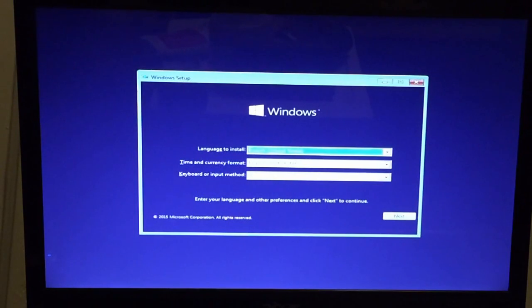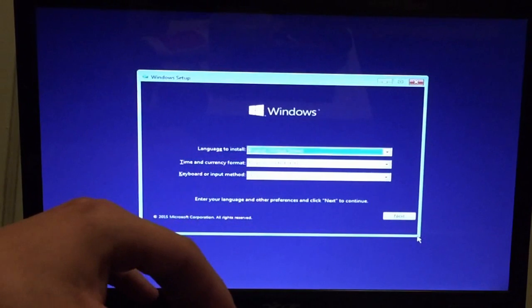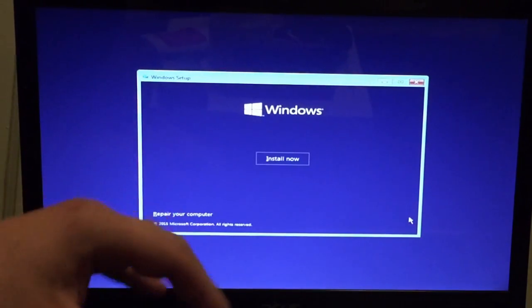We're right here at the Windows setup screen. You just want to select your language, your time, and your keyboard input — what region you have — then click 'Install Now.'